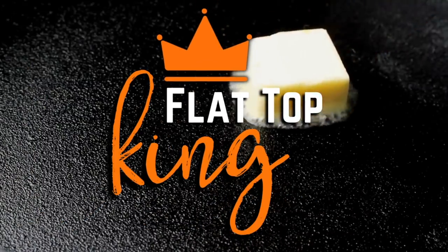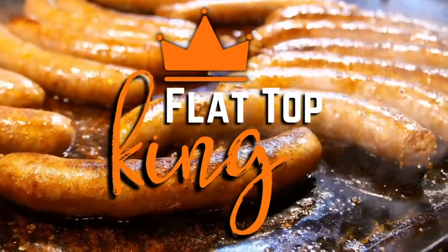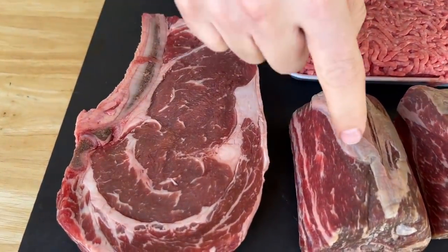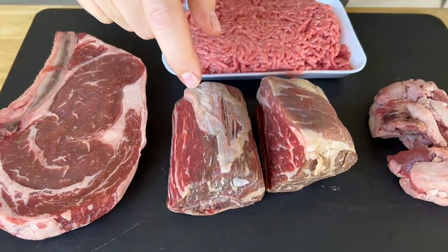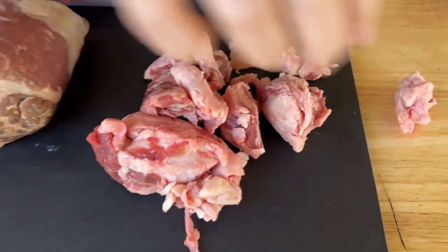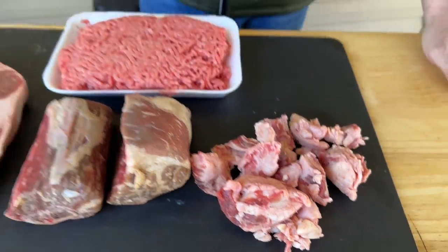Hey guys, welcome to Flat Top King. Today has been a long time coming — about a year, give or take. Why so long? Because I wanted everything to match up perfectly. We're talking about fresh ground burger. You know I love my ribeyes — we bought them on sale, bone-in ribeye. We got our beef short ribs that we saved from our birria, and also my filet fat trimmings from when we butchered that whole filet tenderloin.